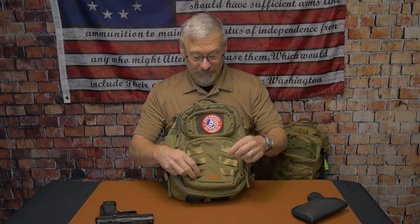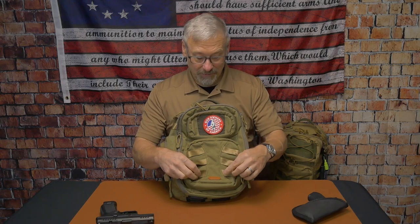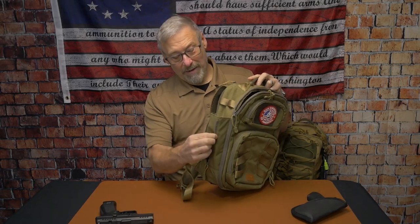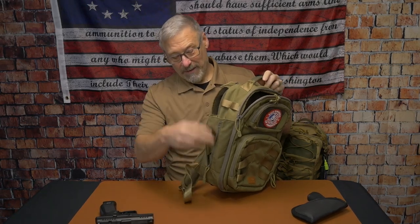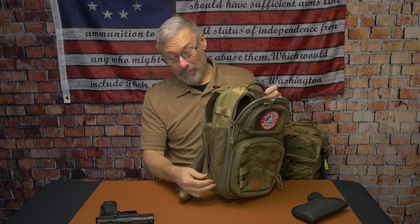You can see MOLLE straps here — a nice added feature. There's also the leather Roaring Fire logo. Another standard feature for their bags is the water bottle pocket, which allows you, depending on the size of the bottle, to tighten it up. You can also use this for an umbrella, and then tighten it up as needed.